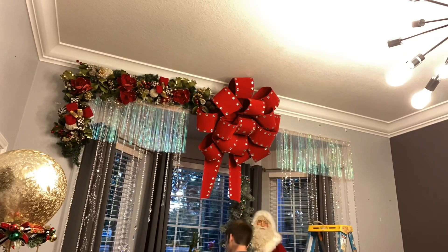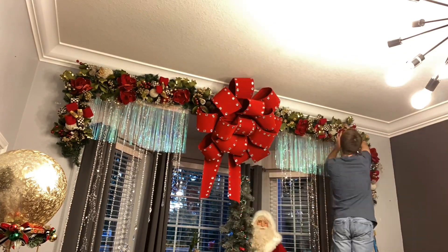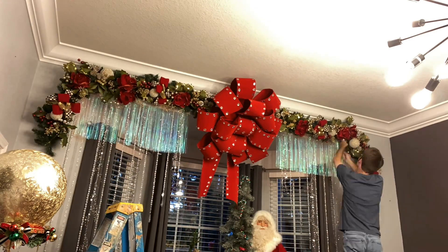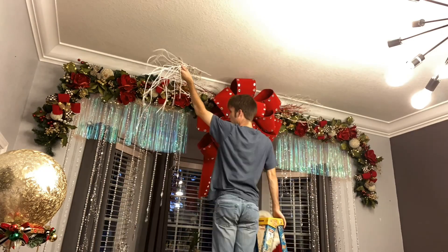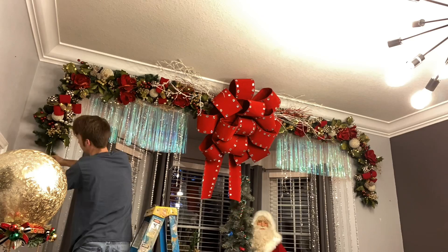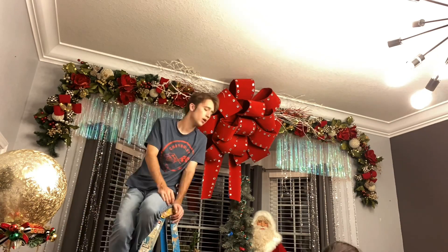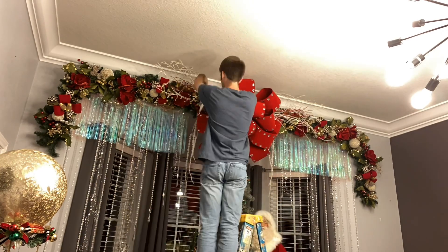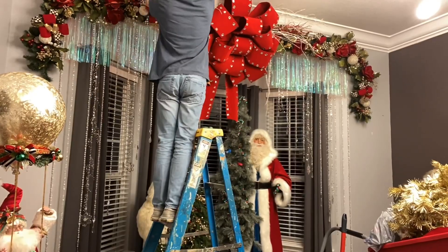I was planning on using the command strips I used for Halloween, but I didn't trust them with that — I knew they weren't going to be able to hold it. So I ended up putting nails up there. And I'm putting some more sticks and things for more of a 3D look. I also hung some things down from the side to fill in that gap, then hung some icicles up in the sticks back there.